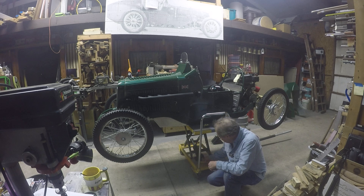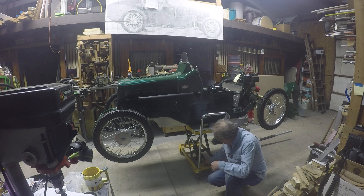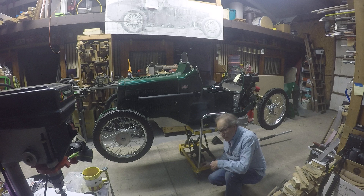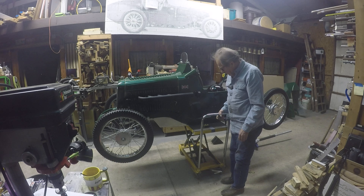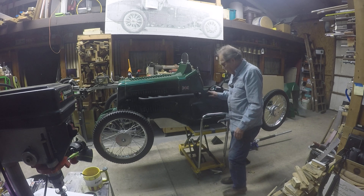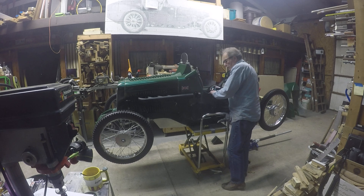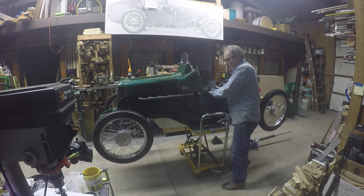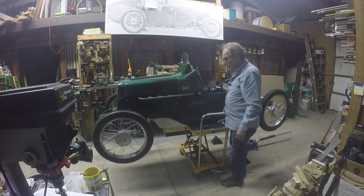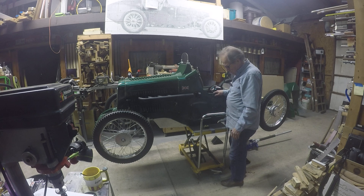So what I did was I replaced these with these longer ones, and that allows you to safely drop it at that height now. It can't go anywhere — it's locked down there and it's relatively sturdy. Good enough to work on. If you're going to do any heavy work, such as take a front end off, take a rear axle out, or take a lot of weight off of one end, then you'd probably want to rig up some sort of a jack underneath it. But for most work, this is almost perfect.